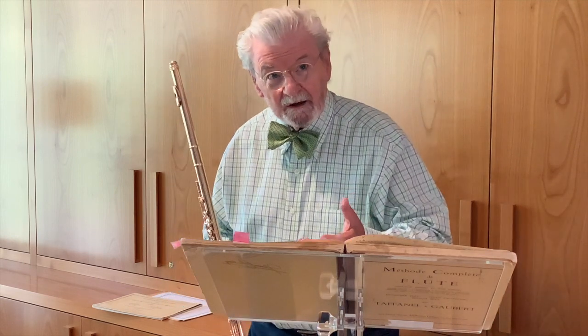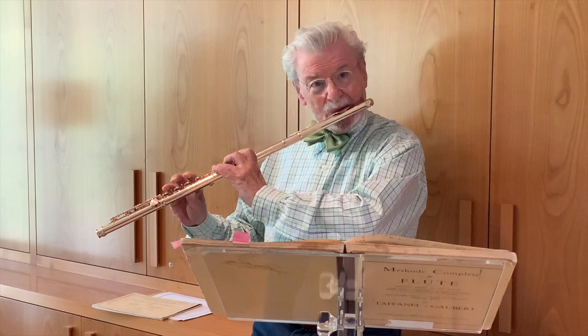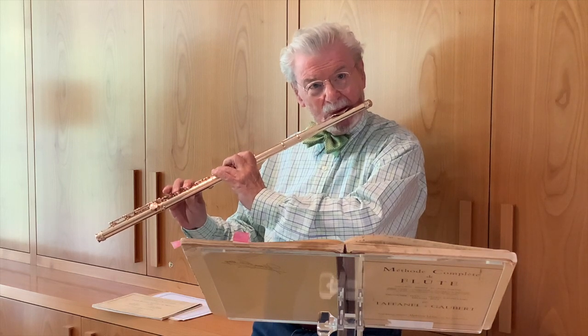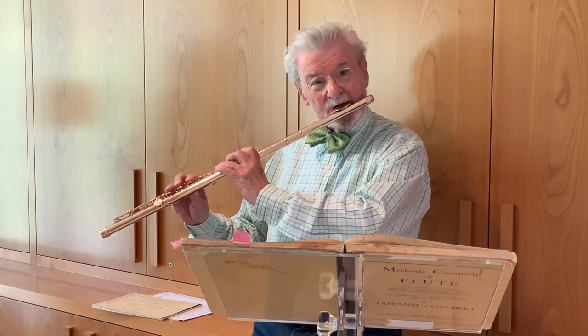Look at all these notes. And the question you have to ask yourself is, how do I practice this Taffanel and Gaubert and do all these articulations? Well, the answer is, don't play the whole complete page. When you start doing this, maybe just go to about G.